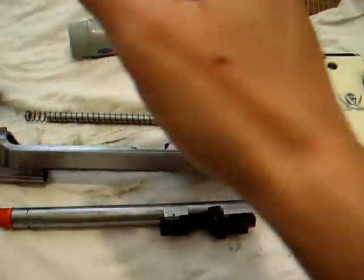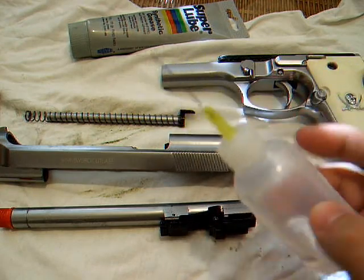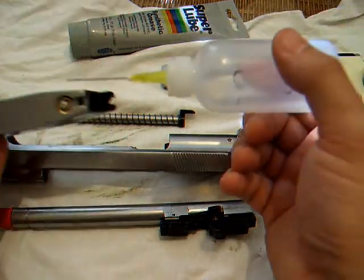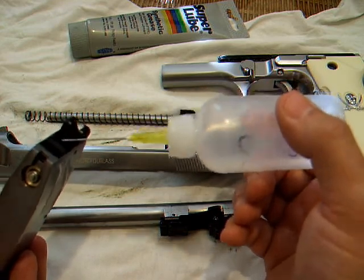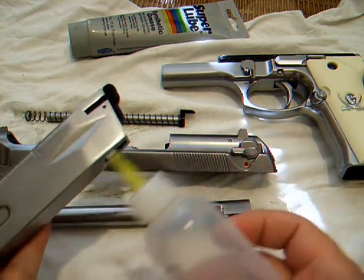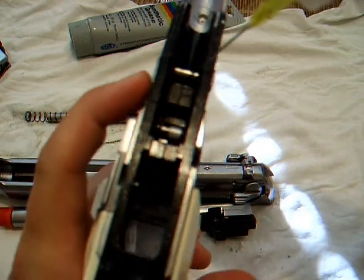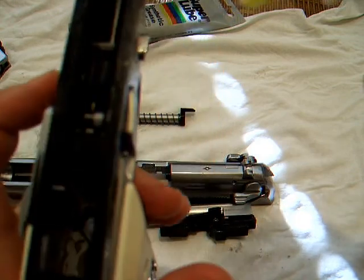Now as far as the oiling goes, the best thing you can get is this little applicator — you can apply everything nice and easy. Of course, you always put some on your seals. Put a little on the feed ramp here. If you want to, you can put a little on the inside there. Inside here, I put grease on the lock. You can pop it out and get grease on the parts there.